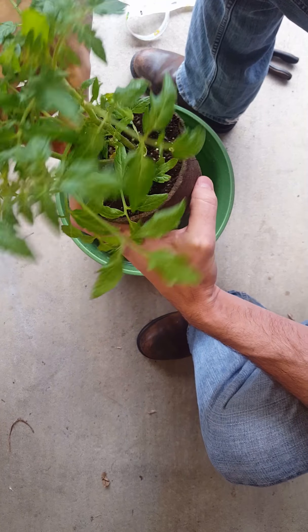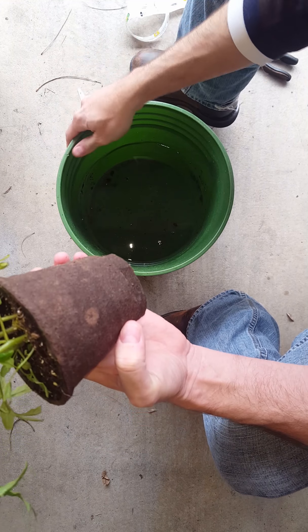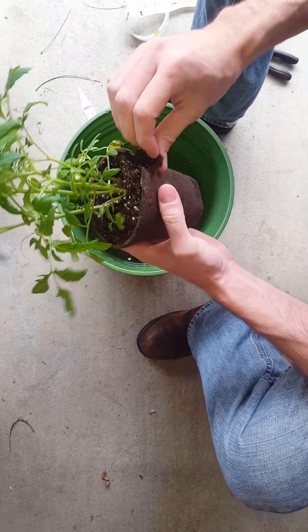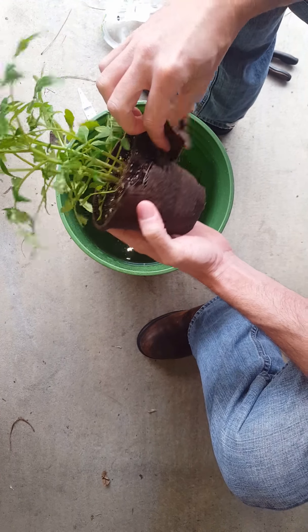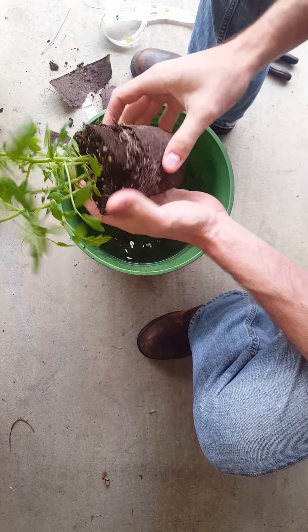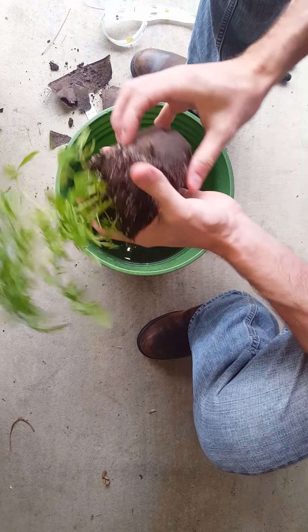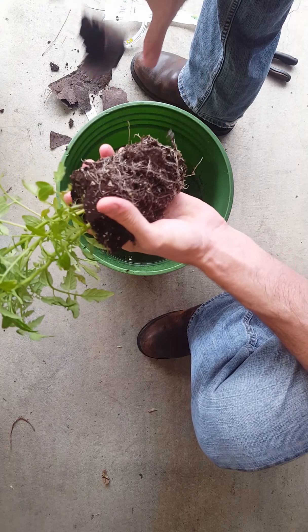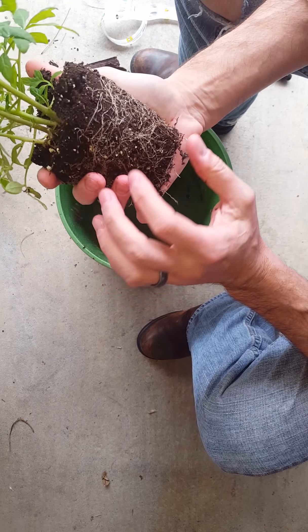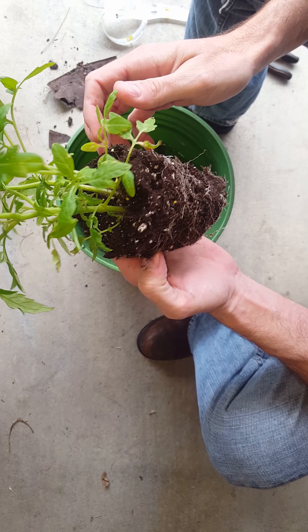You'll need a half bucket of water — about two and a half gallons. I'll take the container off. As you can see, there's a nice, good root system in there. This takes a little finesse and a little patience. There's a good, healthy root system in there with four starter tomato plants.